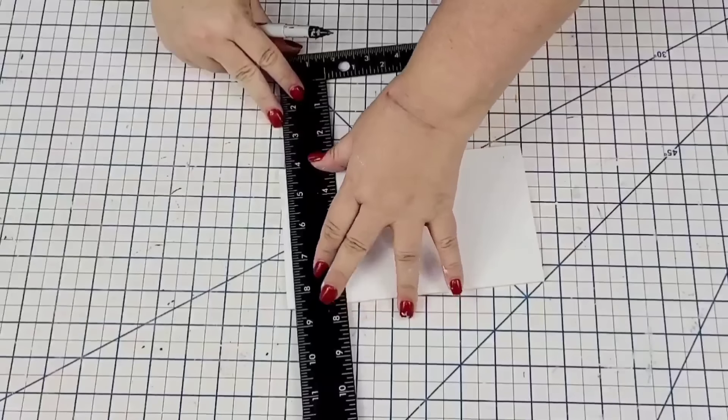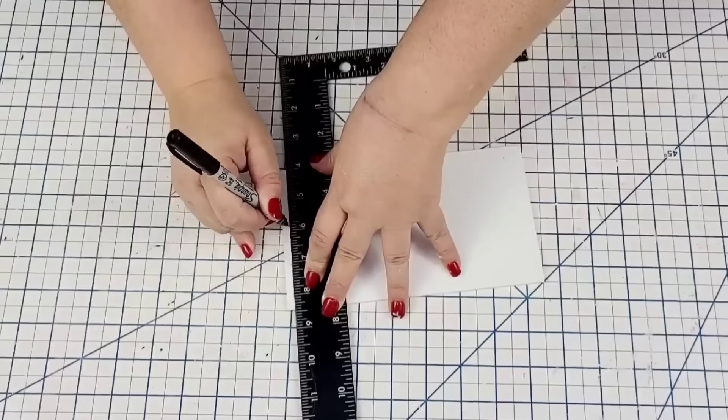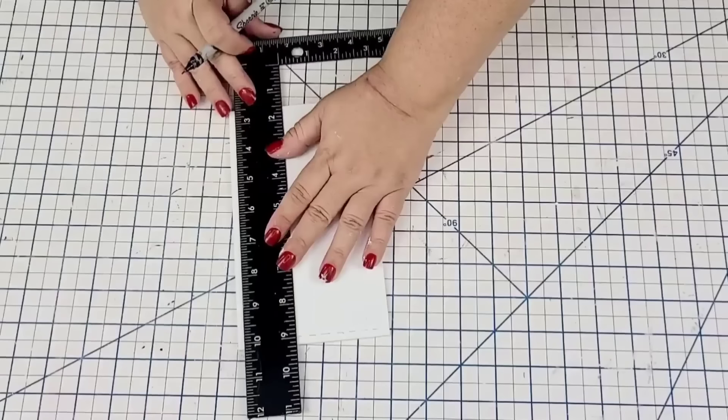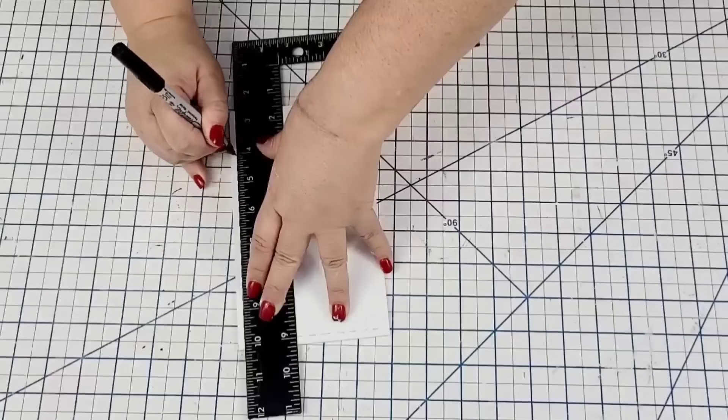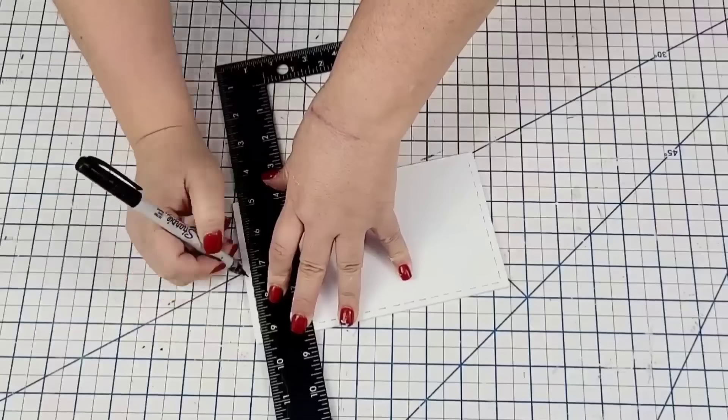While that dries, I'm going to do a stitch look on the board using a permanent marker with a thin tip and my ruler to keep me nice and straight. I'm just going to do dashed lines — this is going to give it the illusion of a stitch look, which I really love. I'm going to do it on all four sides.